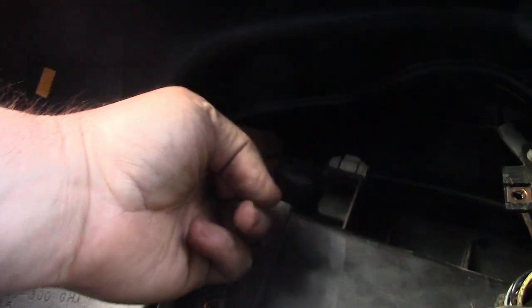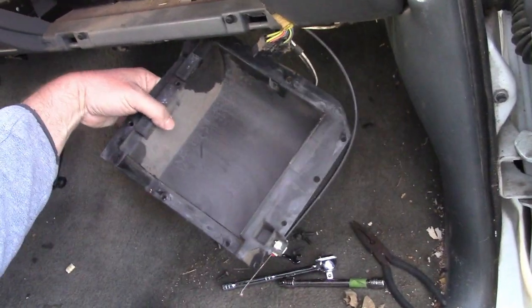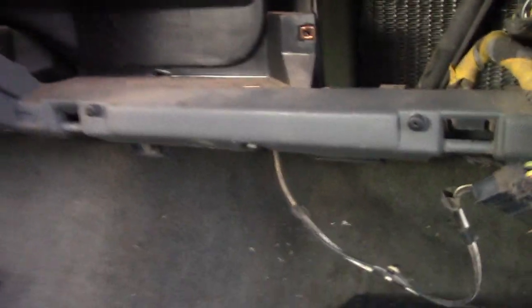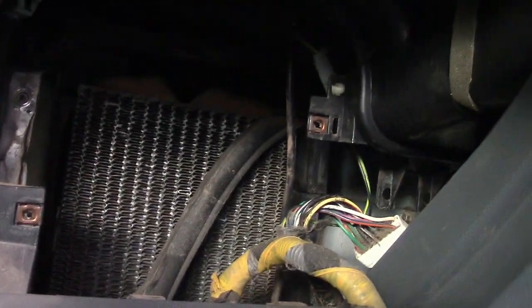I got hung up right here by this cable, but if you pull it out and lift it up, you can get the little hook off. I finally got this off — I had to disconnect the wire from it to get it loose. But look at this — the heater core. It's right there.